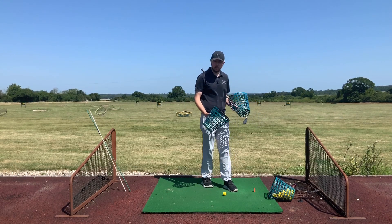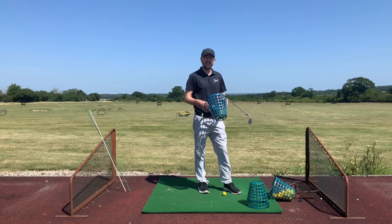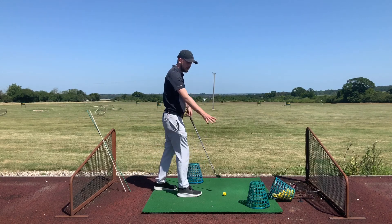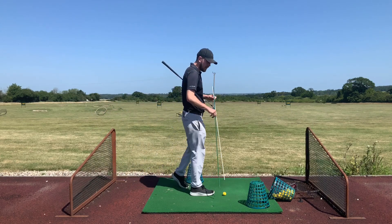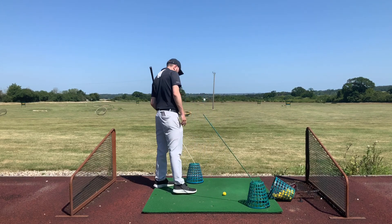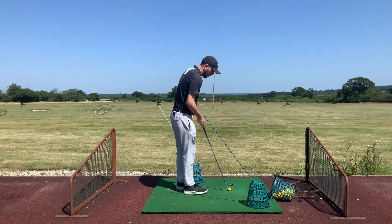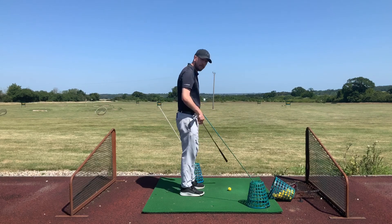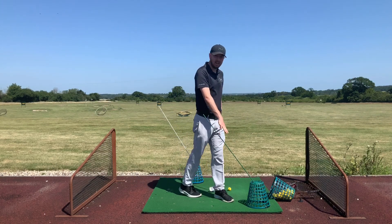This works well on a driving range. I'm going to put these baskets here set up at a diagonal angle from either side of the golf ball. I also need two alignment sticks, which I'll place out of the basket at about a 45-degree angle. I've got the back basket just outside my back foot about half a grip's distance from the ball, and the front basket just outside my front foot, also about half a grip's distance from the ball.